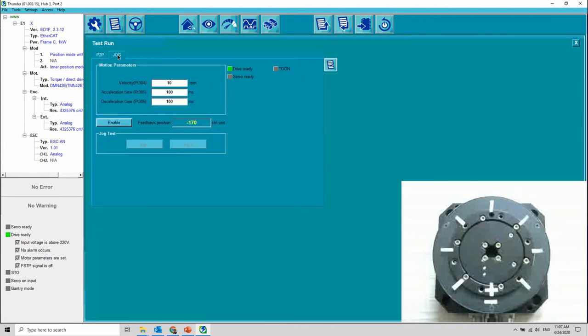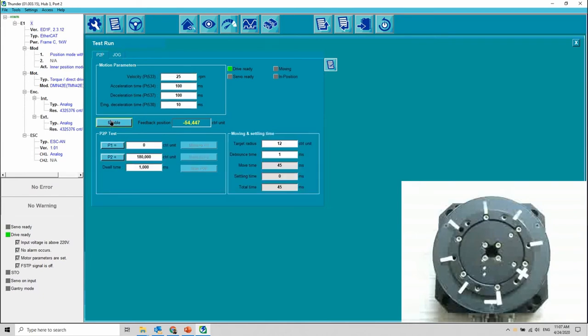Perform jogging to positive direction and back to negative direction. Lastly, point-to-point movement: 180 degrees and back to 0 degrees.